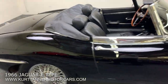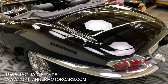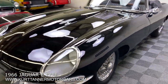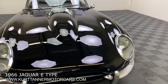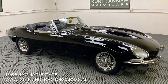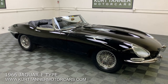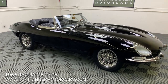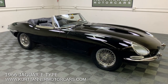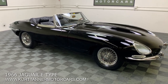We'll do a final walk around here of this triple black beauty. Really stunning car. Black interior, black top, top boot. Really, really supremely attractive Series 1 E-Type Jaguar, 1966, matching numbers — engine block, engine head, front picture frame, original data plate — 4.2 liter, triple carb, toggle switch dashboard, enclosed headlamps, chrome wire wheels.